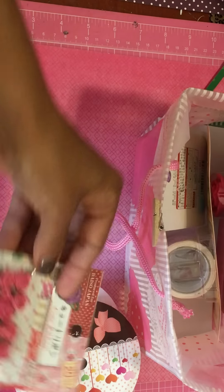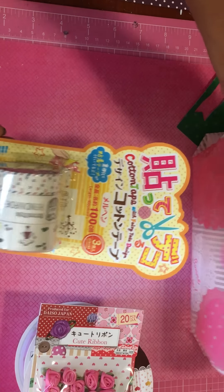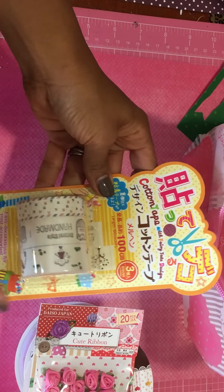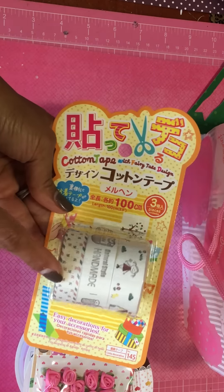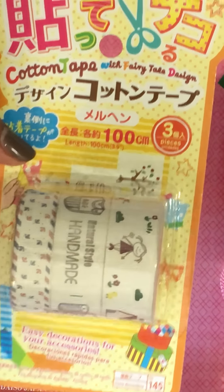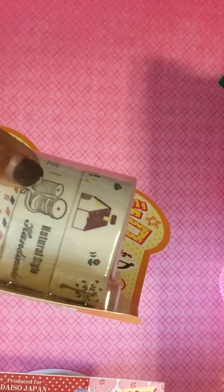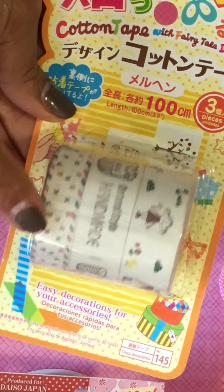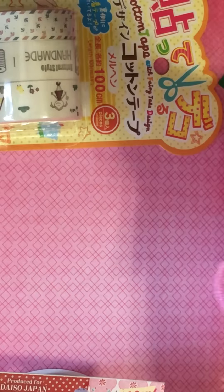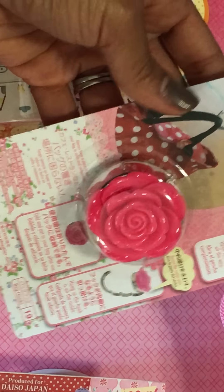You must know since you watch my channel — I don't have Daiso here in Georgia, so I always appreciate when you guys send me Daiso stuff. This is cotton tape, so it's like washi tape. Look how super cute that is — it says 'natural style' and 'handmade' with the little girl up on top. So adorable! And then she sent me one of these bag hooks — so pretty, perfect to take to a scrapbooking crop.